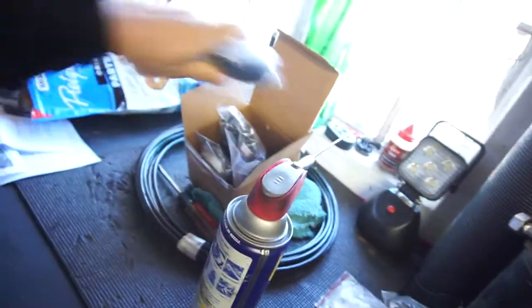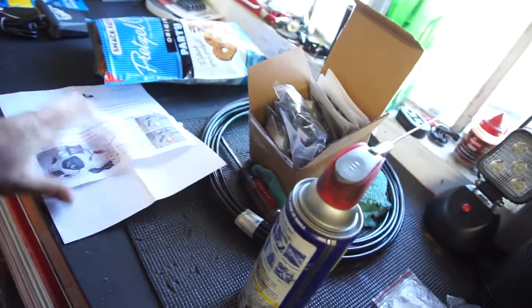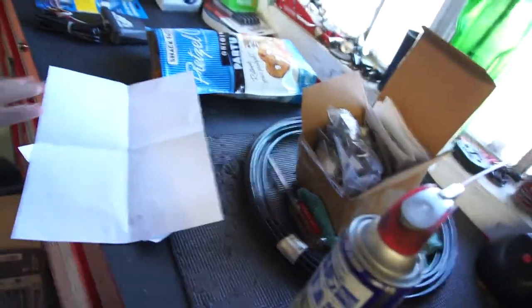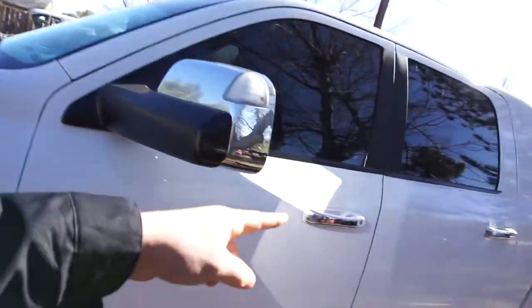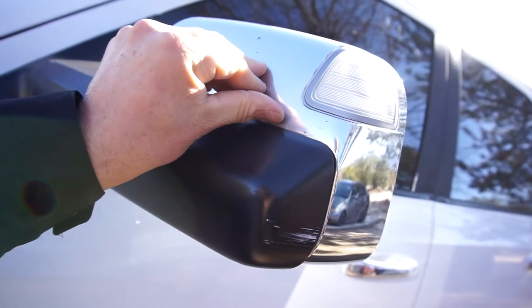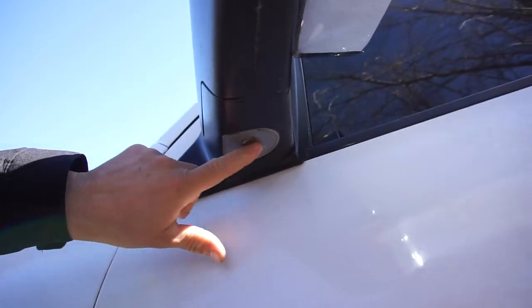Basically what this does is when you have your running lights on, those will be on and they'll also work as turn lights. However, I won't be able to install these until I wrap my mirrors — I don't want to do the work twice. There'll be a future video for that. As you can see, I've got chrome mirrors and chrome handles.